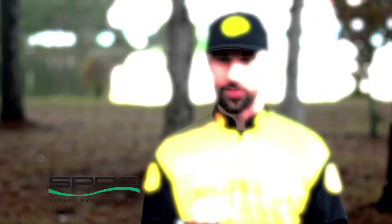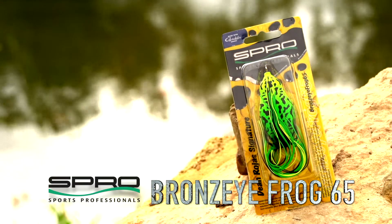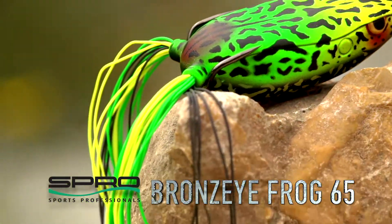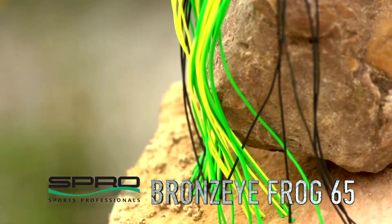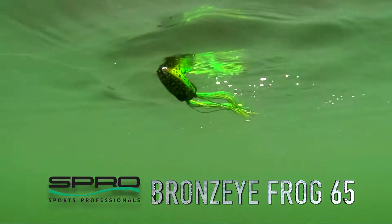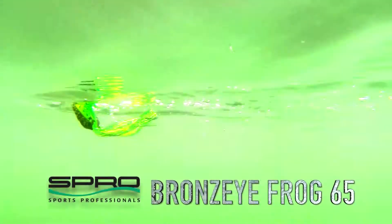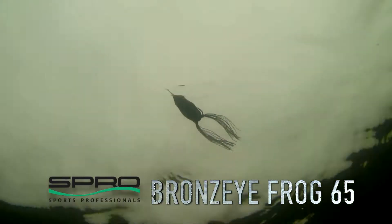I have caught a ton of fish on the Spro Bronzi Frog 65. That's the original — the frog that basically put frog fishing into mainstream bass fishing within the last 10 years. I have caught a ton of fish, especially in tournaments, on this bait.